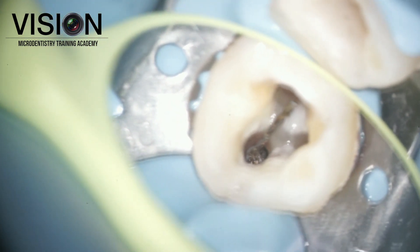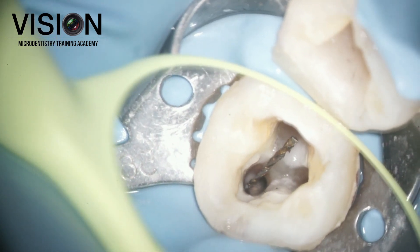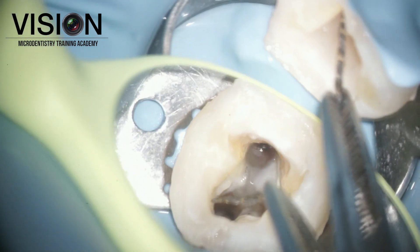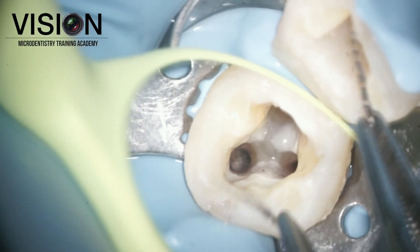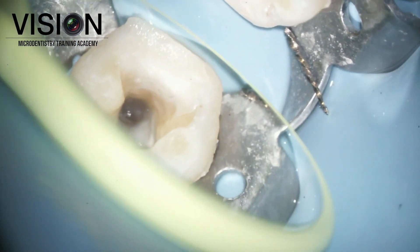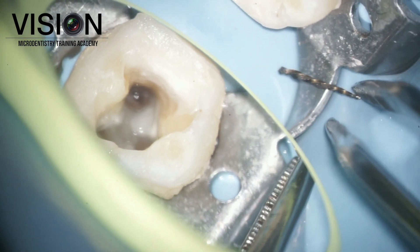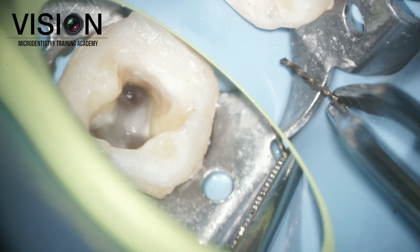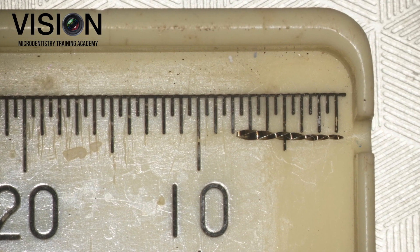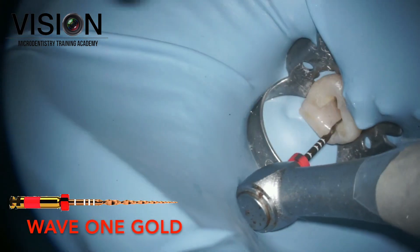Unfortunately, I lost the grip on the instrument because it was so long and the BTR pen loop was slightly smaller in diameter, but we managed to retrieve the instrument in total in one piece. You can see the entire fragment from the tip to the head of the instrument. We measured it for our records — it was about 8 millimeters, which is the reason why the instrument did not pop out easily.